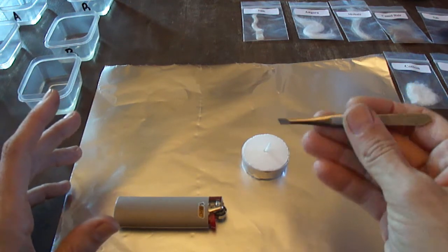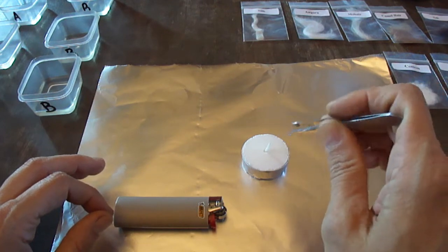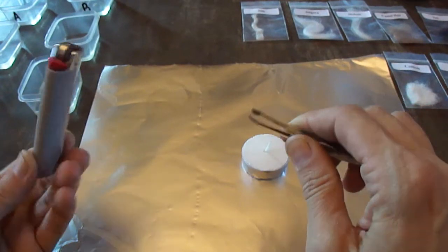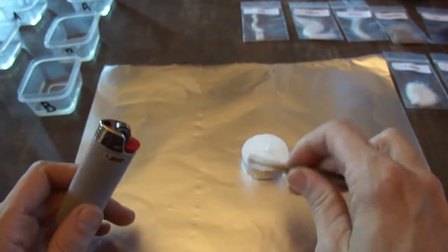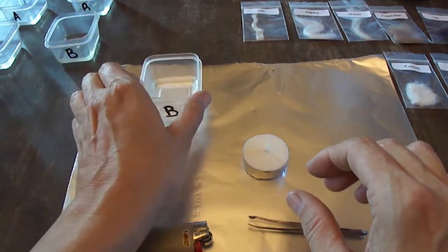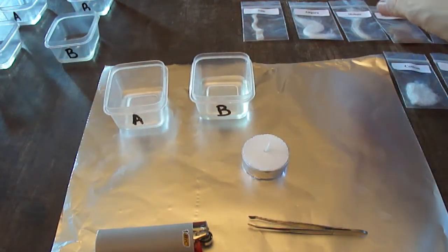I've got a pair of tweezers — I feel like these are pretty essential because it's really hard to get your tiny bit of fiber or fabric into the flame without hurting your hands. Without tweezers you could use scissors or chopsticks, something like that. And then a lighter, and I've got little plastic containers for my chemical solvents.